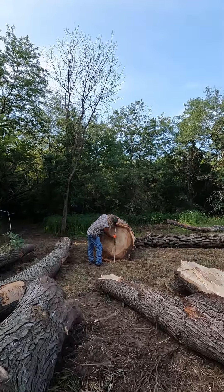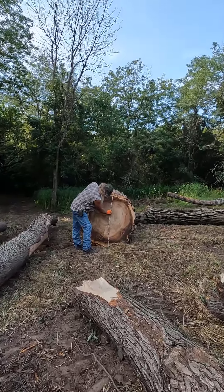Welcome back everybody. Today we're going to see how much footage was in that great big cottonwood from yesterday.